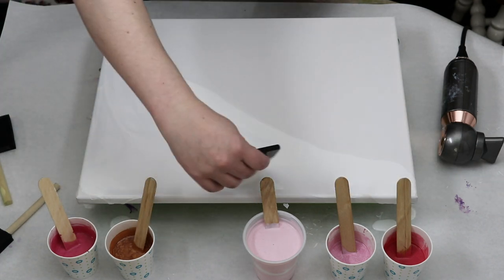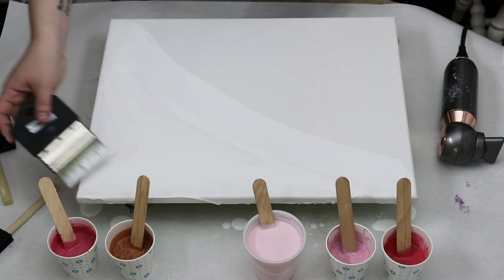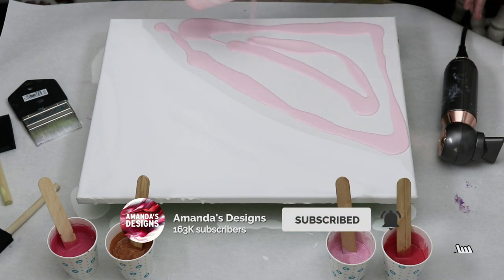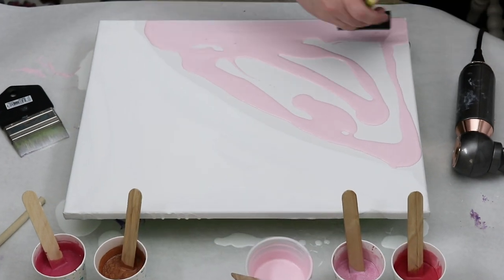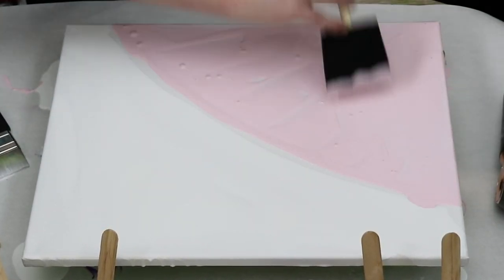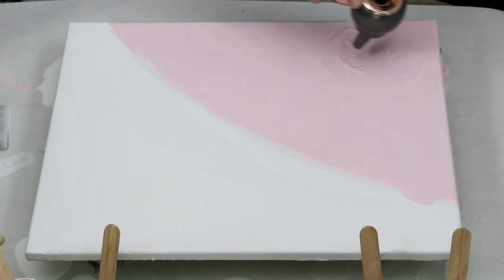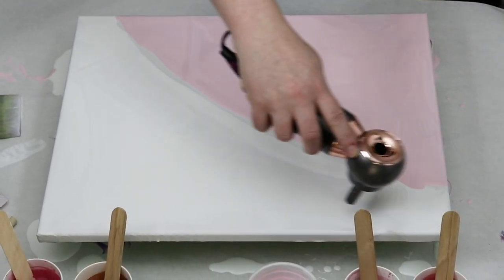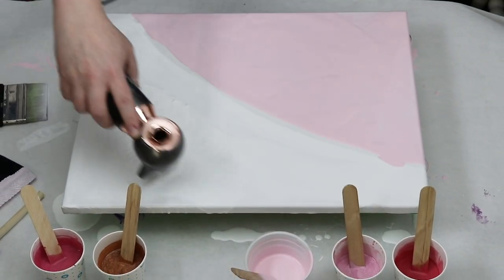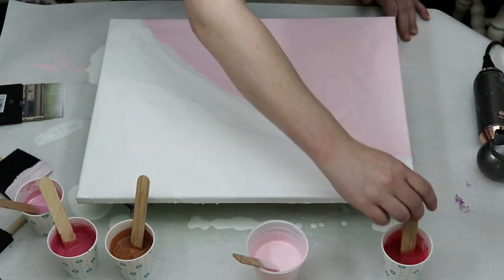Then white and a really light pink for my split color base coat. I'm first going to start by putting a layer of my white and my really light pink down for the base coat, and then I'll be adding the other colors. I'm just working on a 14 by 18 inch canvas, and I just have my small hair dryer that I will be using to blow the paint out.